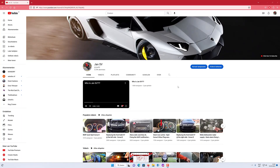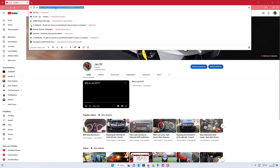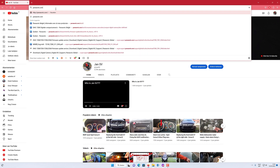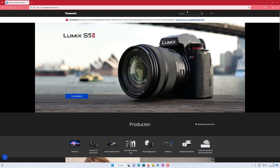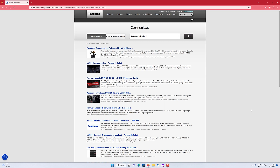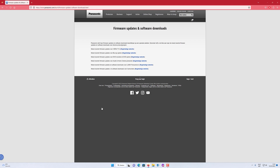We're here on the computer, so we will go to the Panasonic website. If you put in here 'firmware update Lumix', we can find this — we will click 'firmware updates and software downloads' from Panasonic.